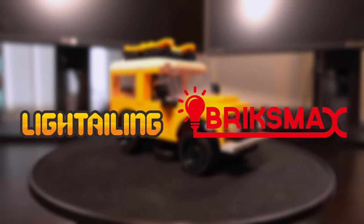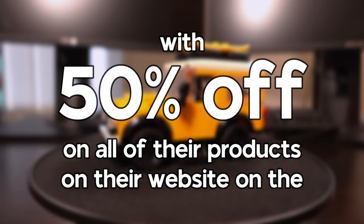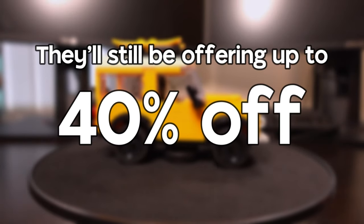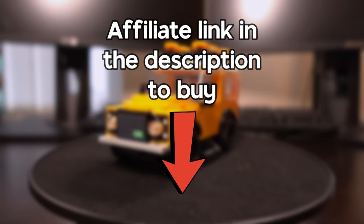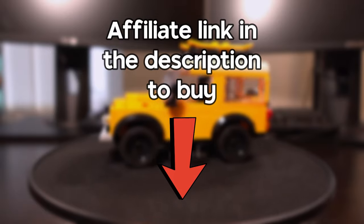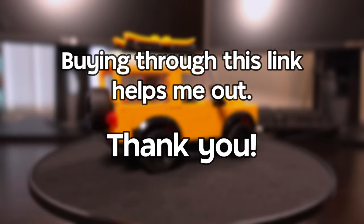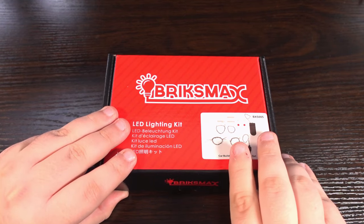Light Tailor and Bricks Max are also running a massive Black Friday sale, with 50% off all their products on the 24th of November. From the 25th to the 28th they'll still be offering up to 40% off across their website. If you're interested in buying this kit or any other accessories mentioned in this video, there's a link in the description. If you buy using that link, I receive a small commission at no added cost to you — so thank you very much if you do that.